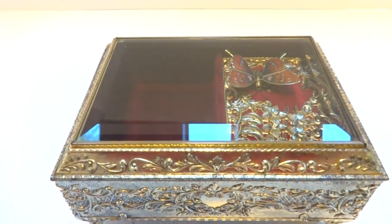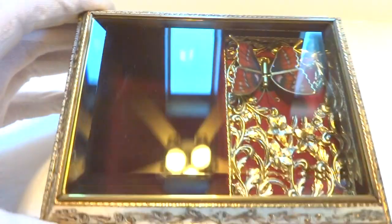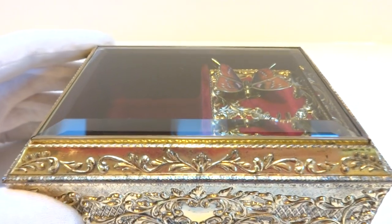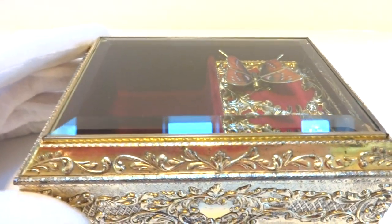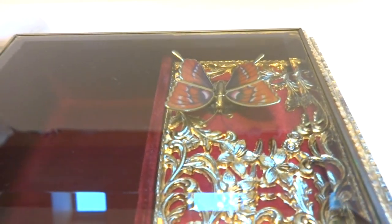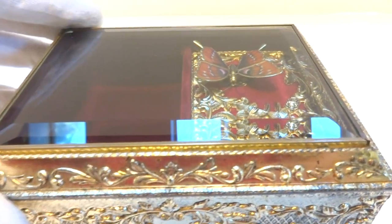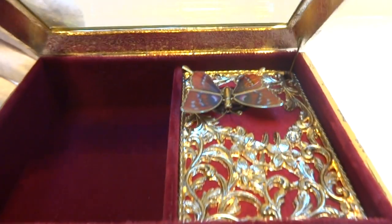I just finished this vintage musical automaton jewelry box. Very pretty case, wonderful vintage condition. It plays Wind Beneath My Wings. The butterfly is true fired enamel. When I lift the top lid, the music starts playing and the butterfly will animate.